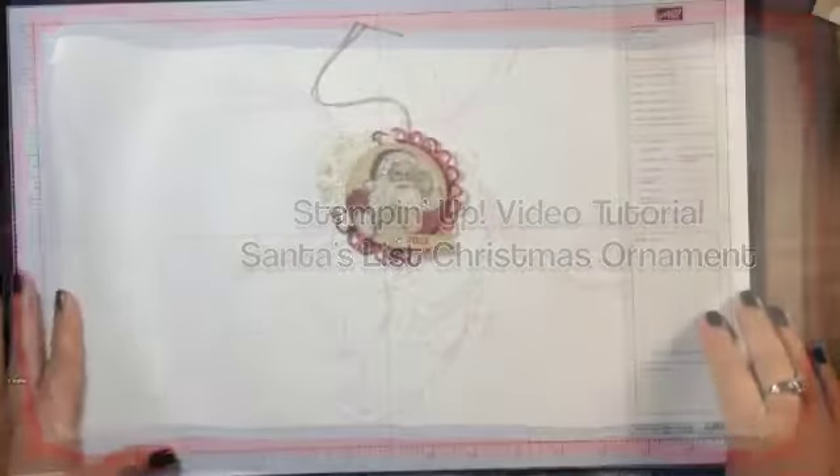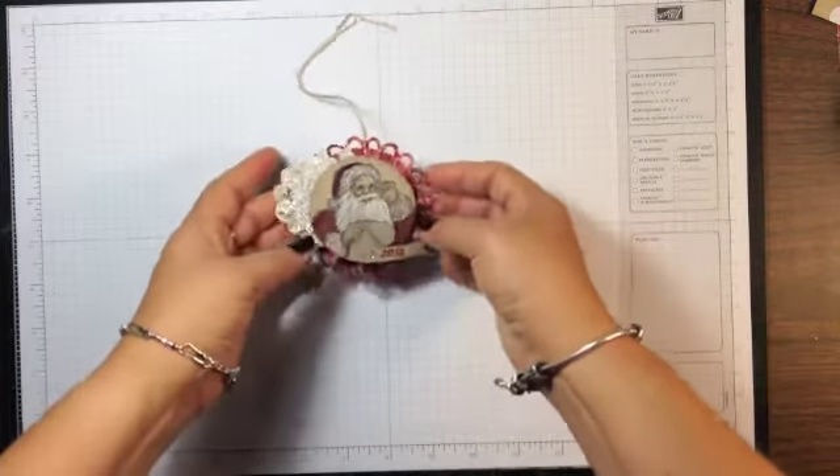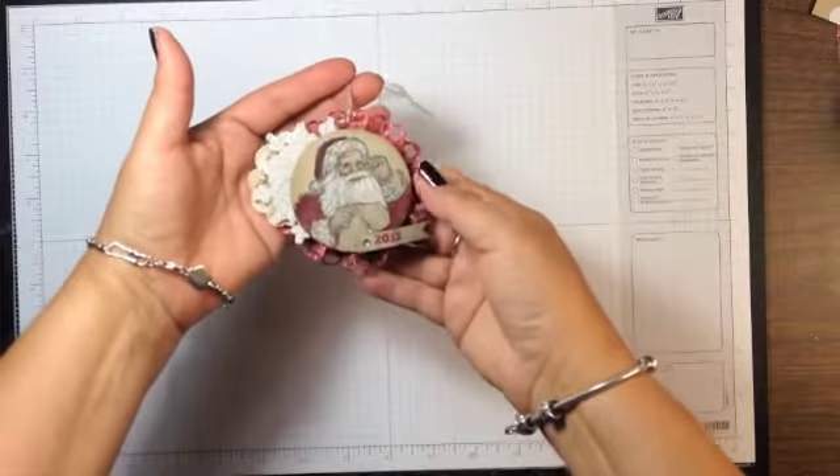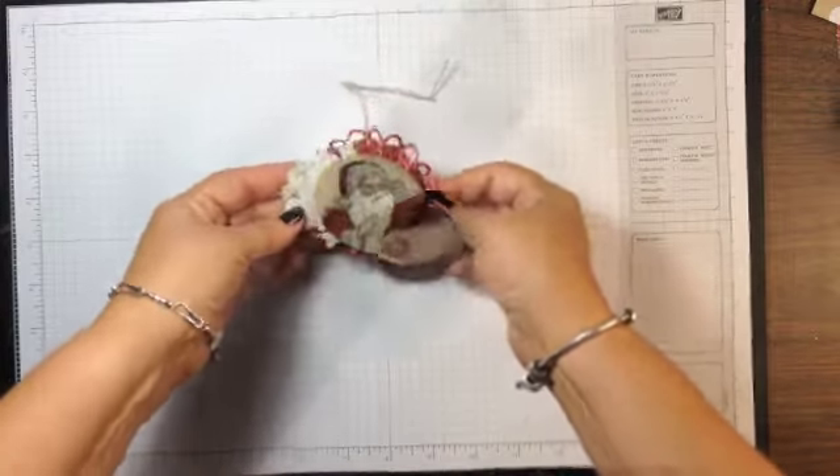Hi everyone, it's Lisa with Ink and Inspirations. In this video I'm going to walk you through the steps I did to create this ornament using the Santa's List stamp from the holiday catalog. So let's get started.